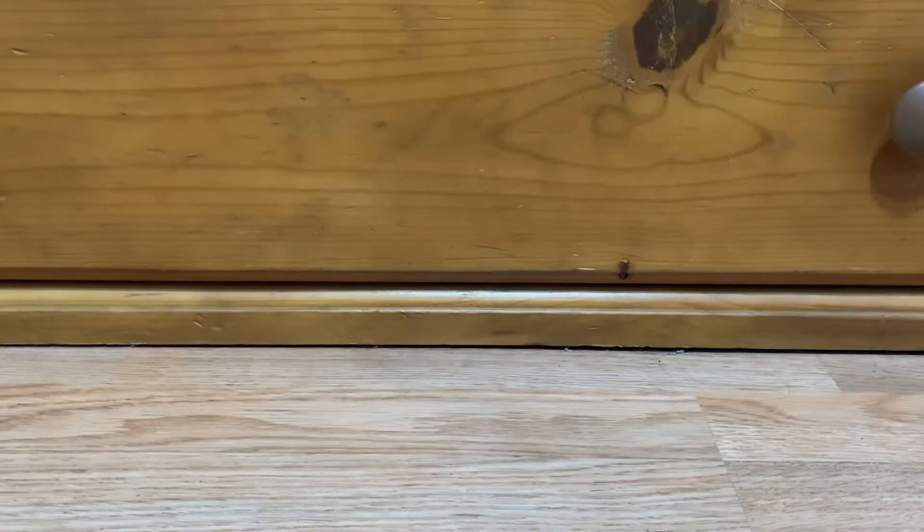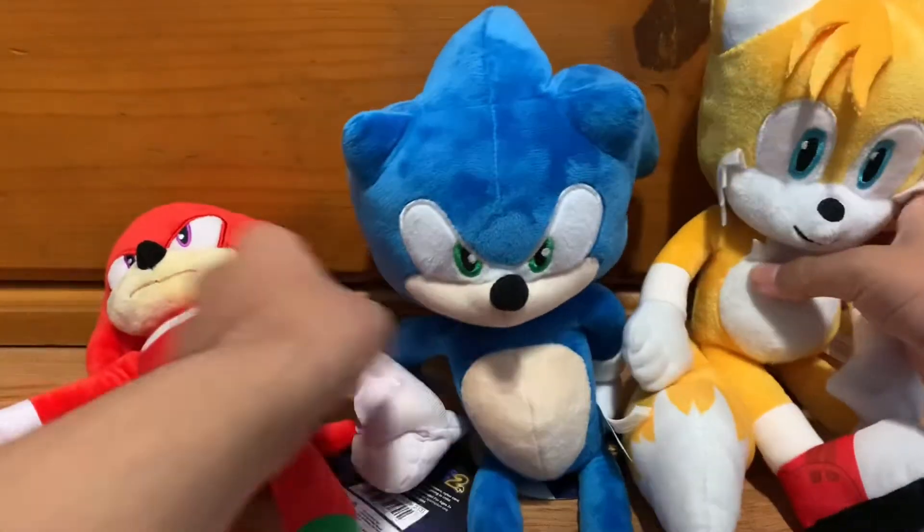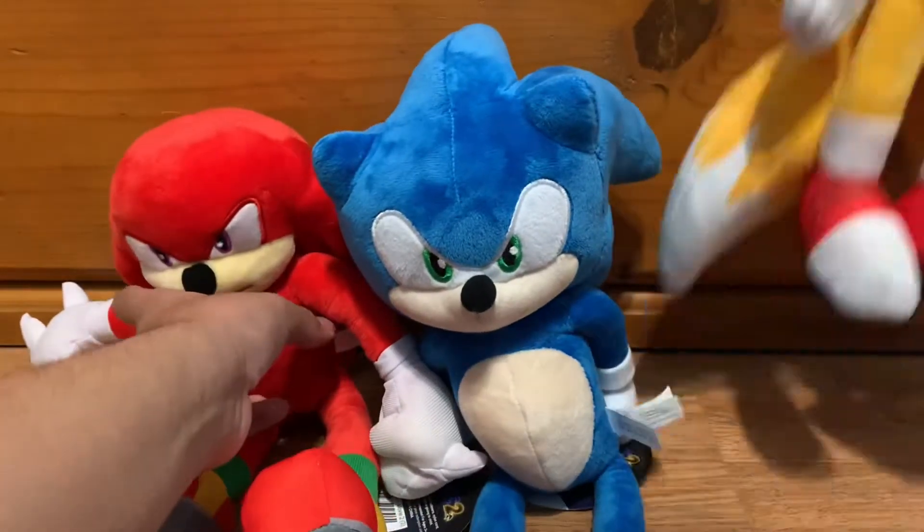What's up guys, Nebuchadnear here, welcome back to the channel. Today I'm back reviewing more Sonic Boogie 2 plushies. These are actually from claw machines. I'm sure you guys know what I'm talking about. I'm talking about these guys that were from Toy Factory. These are found in Walmart claw machines.